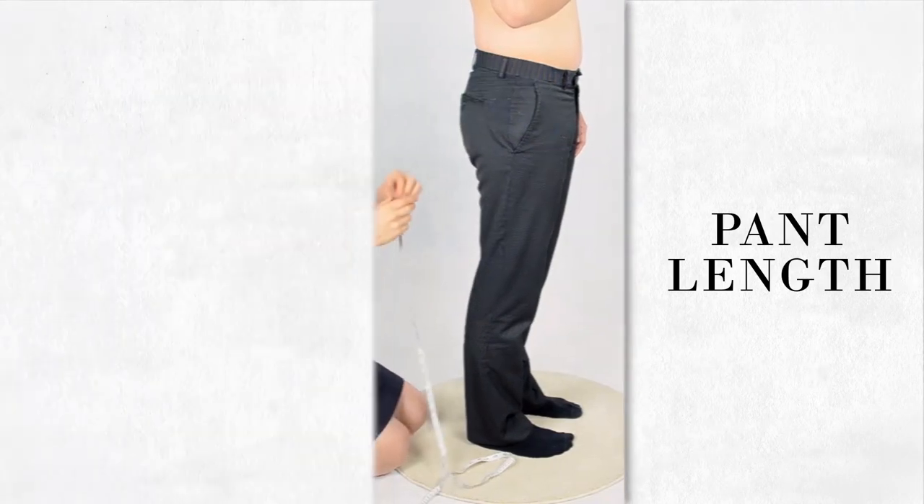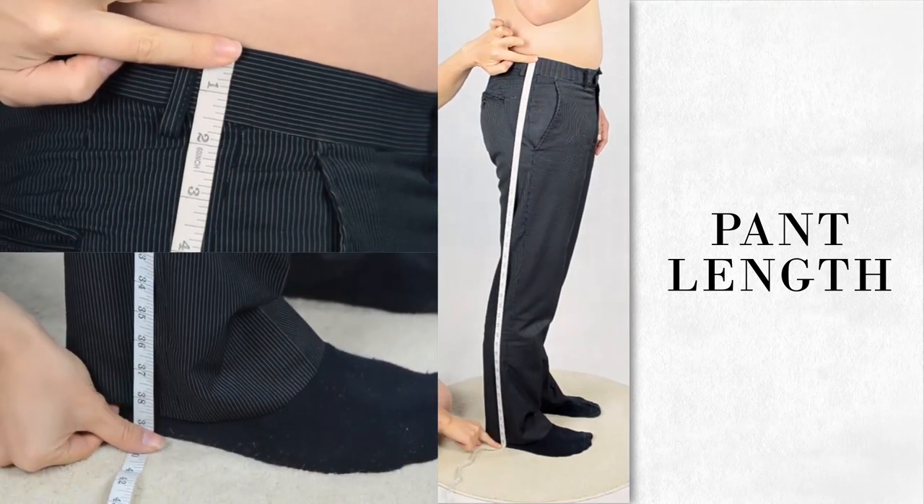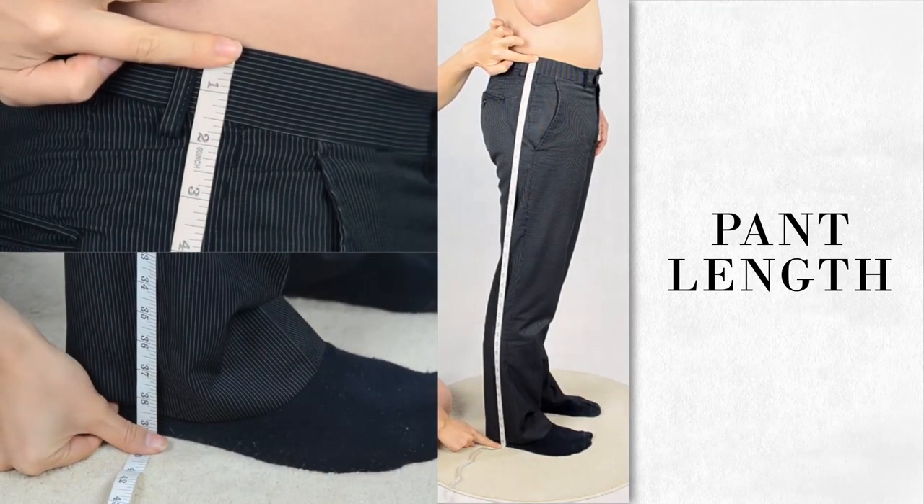While standing straight, without shoes and with legs slightly apart, measure from the waistline of where your best-fitting pants would normally rest, at the top end of the pants, to the floor.